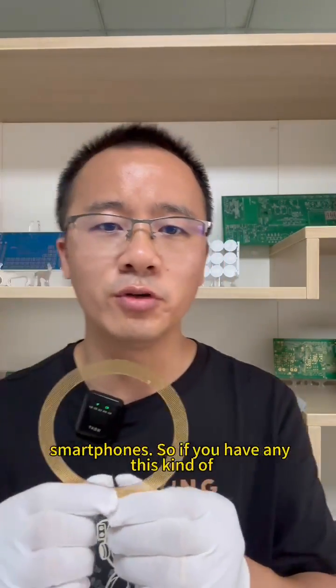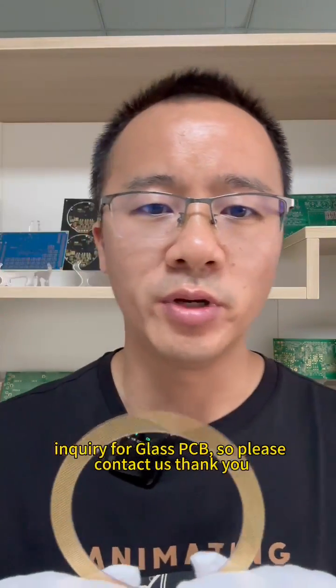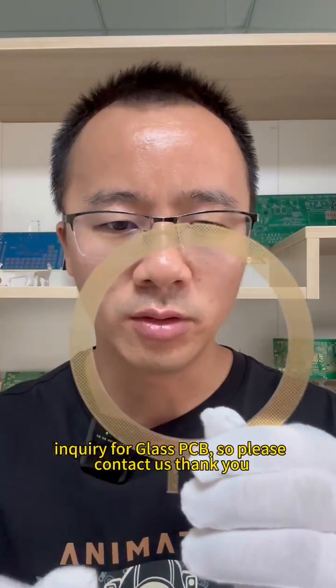If you have this kind of inquiry for glass PCB, please contact us. Thank you.